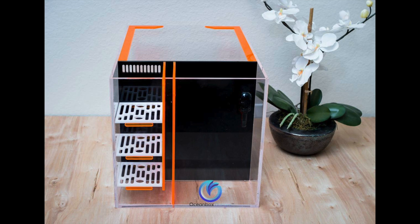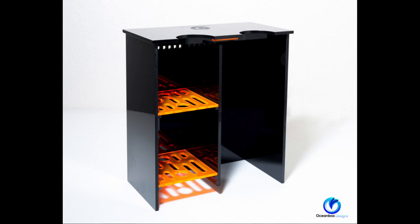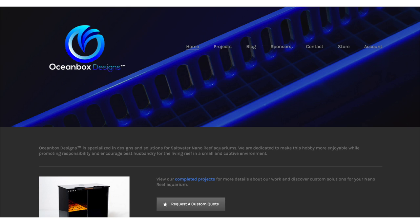I'm very thankful for all his hard work. If you're interested in getting a custom-made piece, check out his Facebook page Ocean Box Designs or go to his website oceanboxdesigns.com, where you can see all of his other projects. Without further ado, let's open this up.